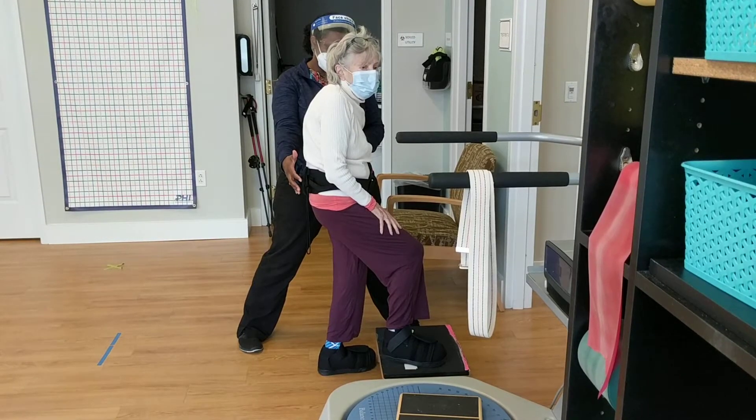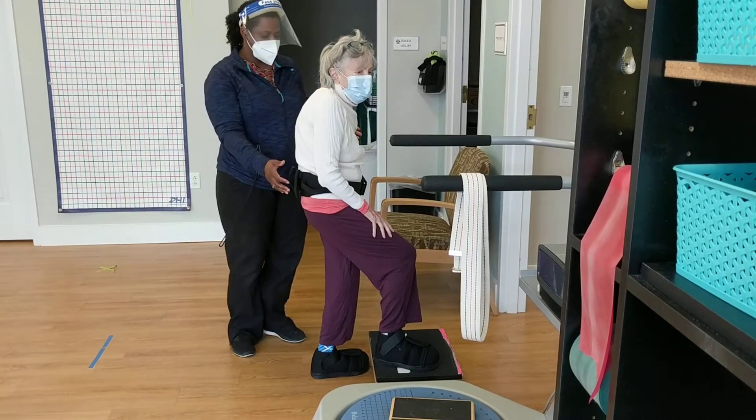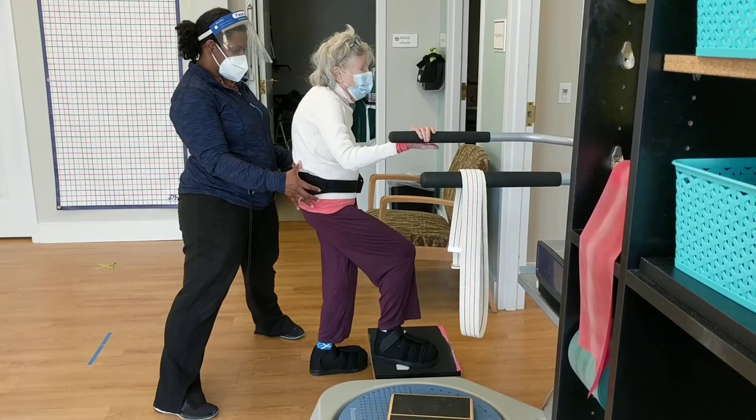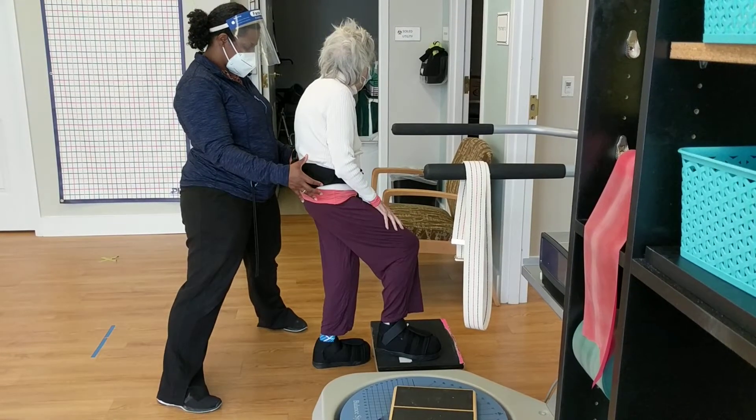Hold it. Good. Keep holding. Good. And turn just your head to the left. There you go. Hold it. Keep holding.